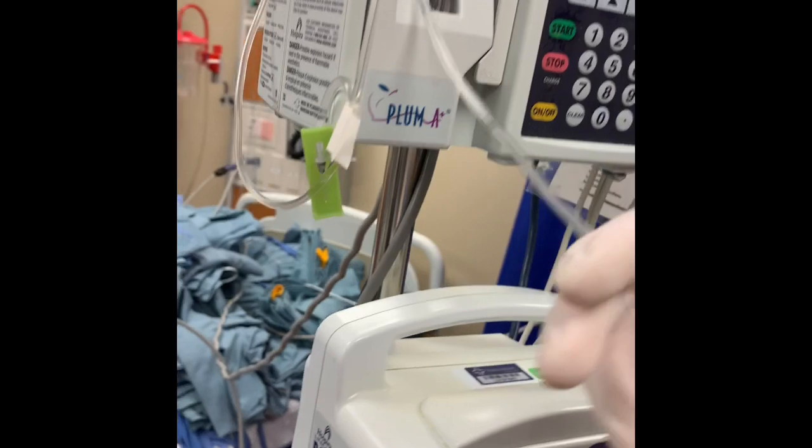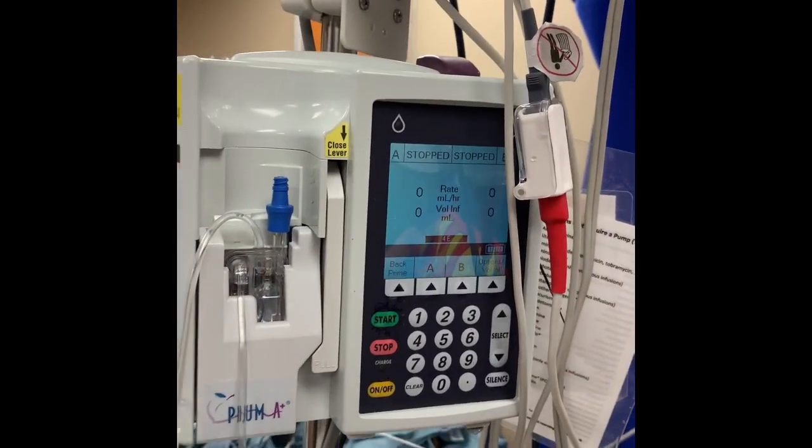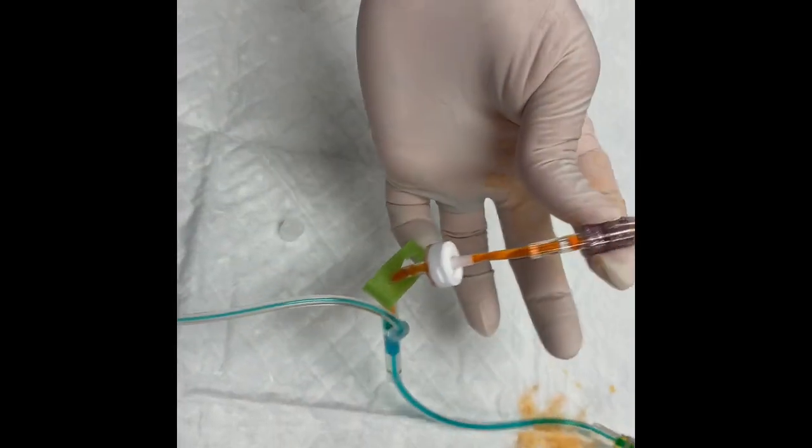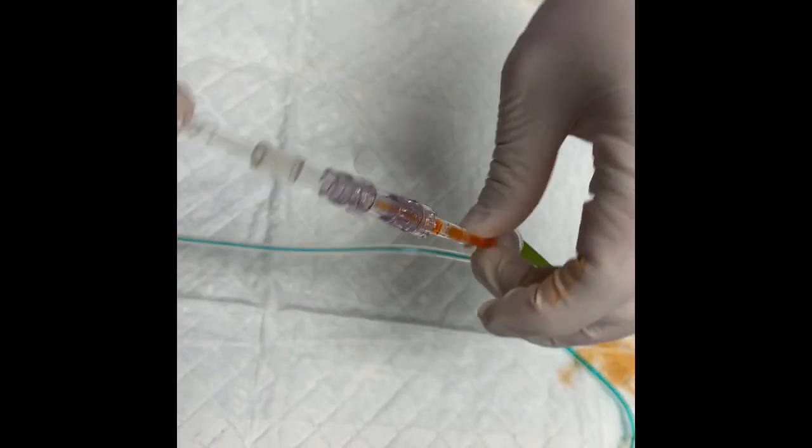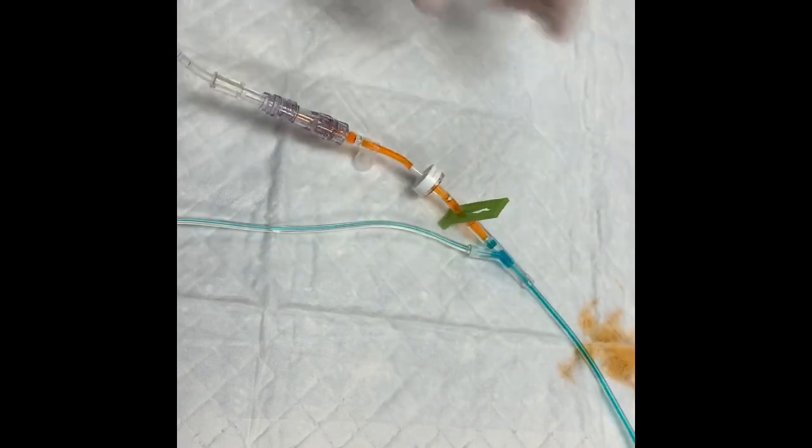If you also need to run fluids, you can run those through your Plum A pump and attach that to the port we put onto our pigtail. Because we primed it previously, there's no air in that line and we're ready to go. Fluids can run concurrently with your PCA pump.